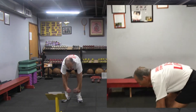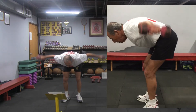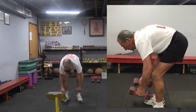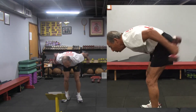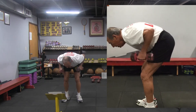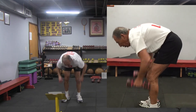Bent over flies — one, two, five. Bent over kickbacks — one, two. Bent over rows.